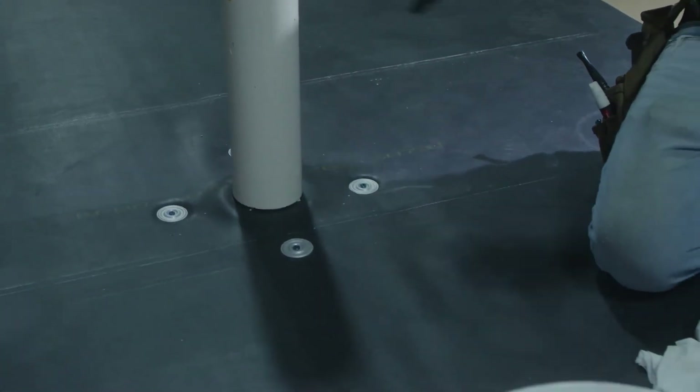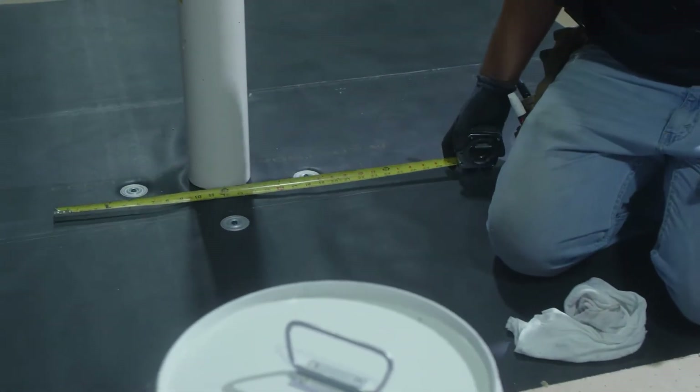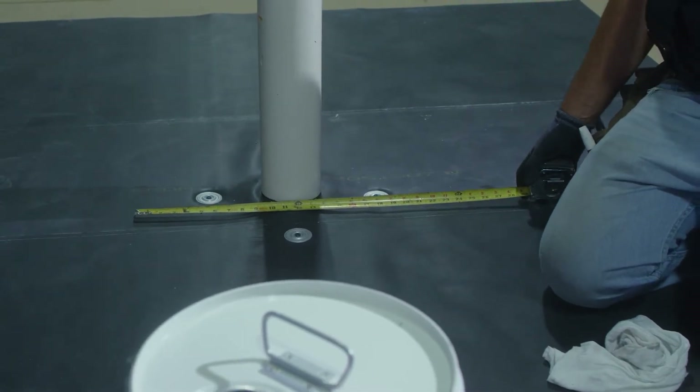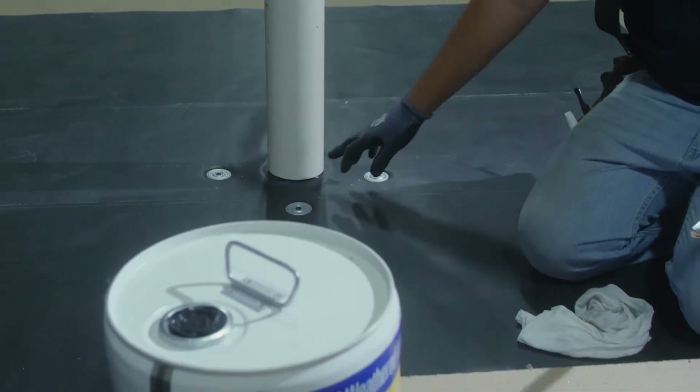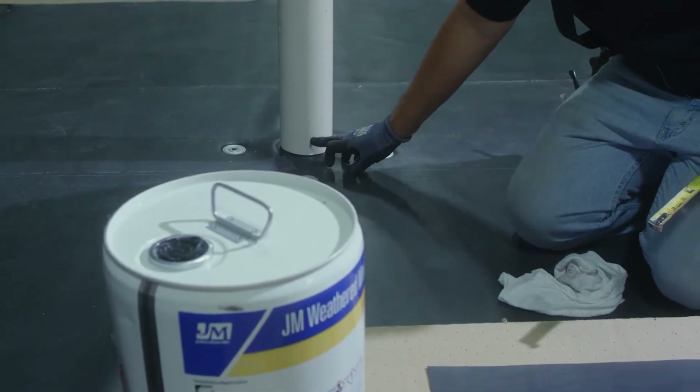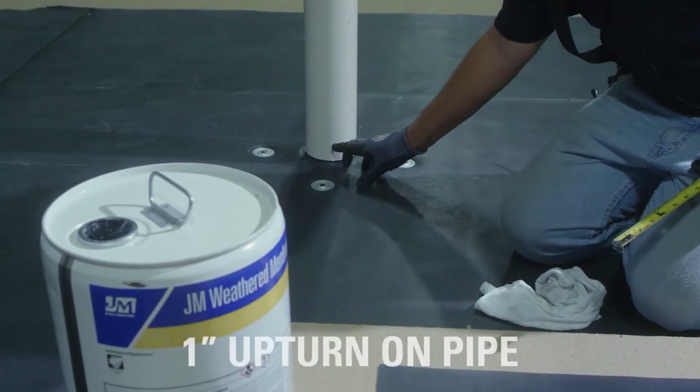The first thing we're going to do is make a target to cover the screws and plates and tie into the roof. It's also important that our target turns up onto the penetration by one inch.